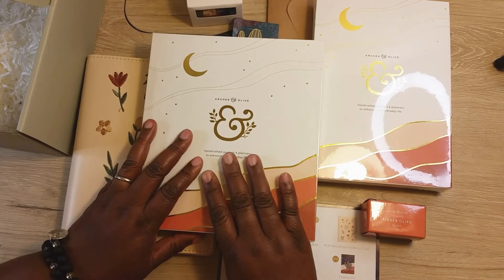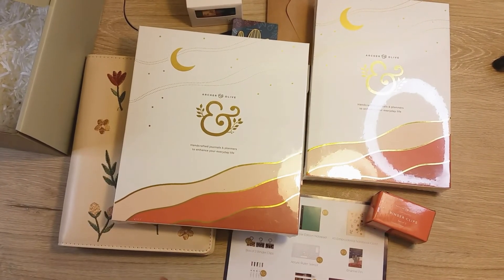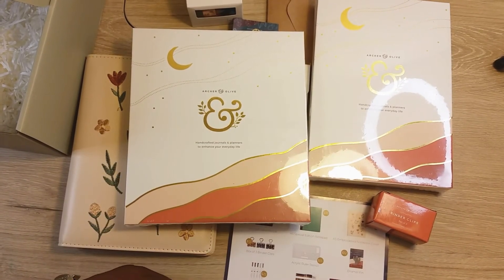I hope you liked this unboxing of my Archer and Olive subscription box. Like, comment, subscribe, and I'll see you in the next video — bye!